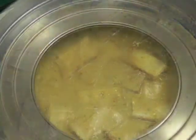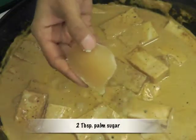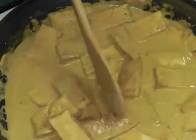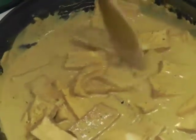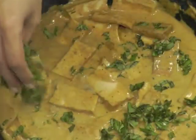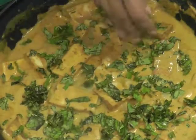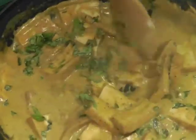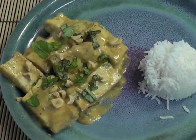Now take the lid off. Add 2 tablespoons of palm sugar and cook with the cover open for about 5 minutes, then add fresh basil. Mix and then switch off the heat. Serve with rice, garnished with basil and peanuts — it's really lickably good.